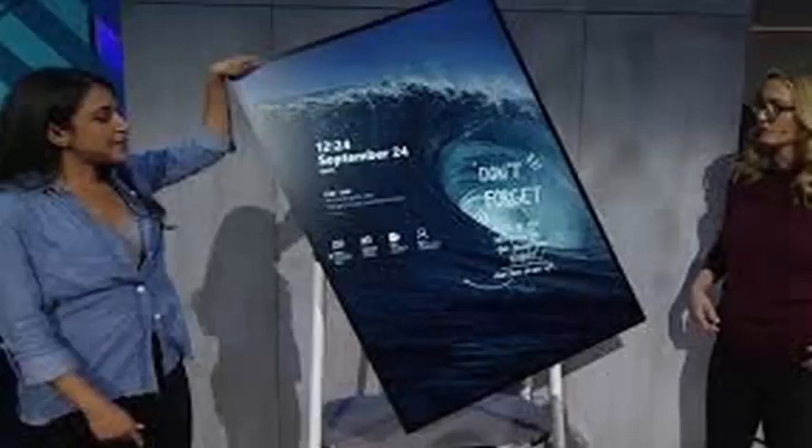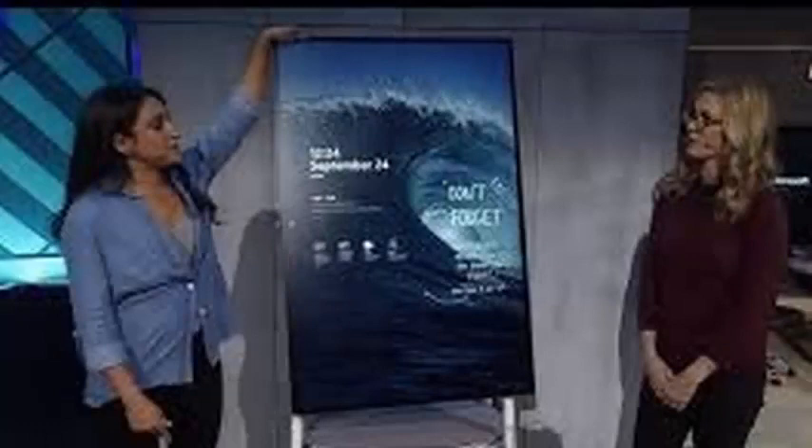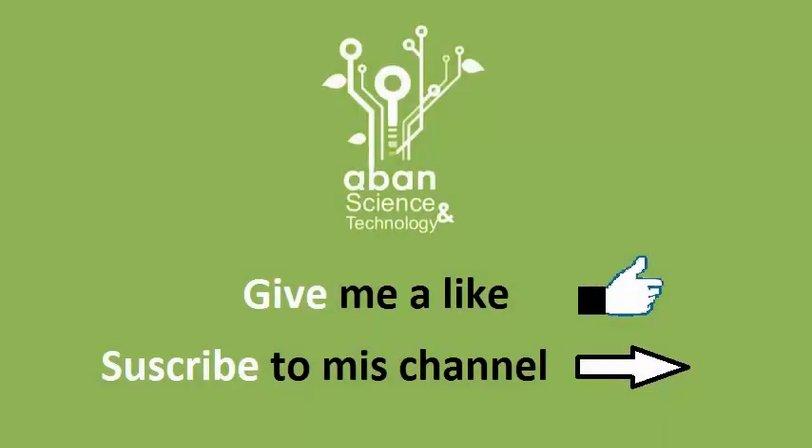The demonstration also showed how the Surface Hub 2 will handle multiple users thanks to a fingerprint sensor. The reader is mounted on the bottom of the device, and several users can use it to scan their fingers and log in to Surface Hub 2.